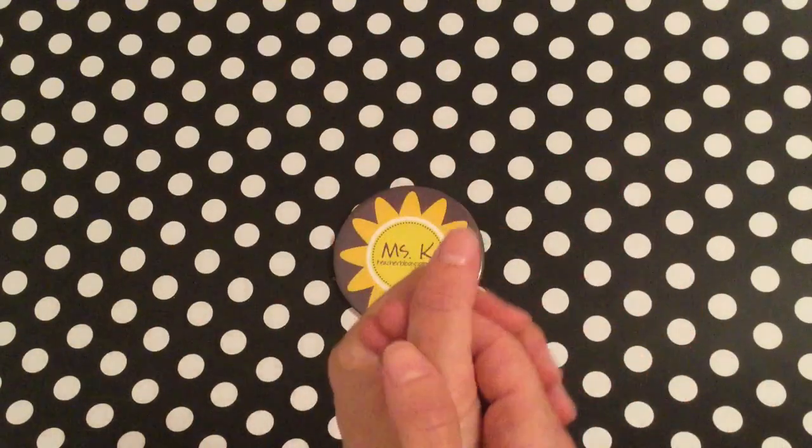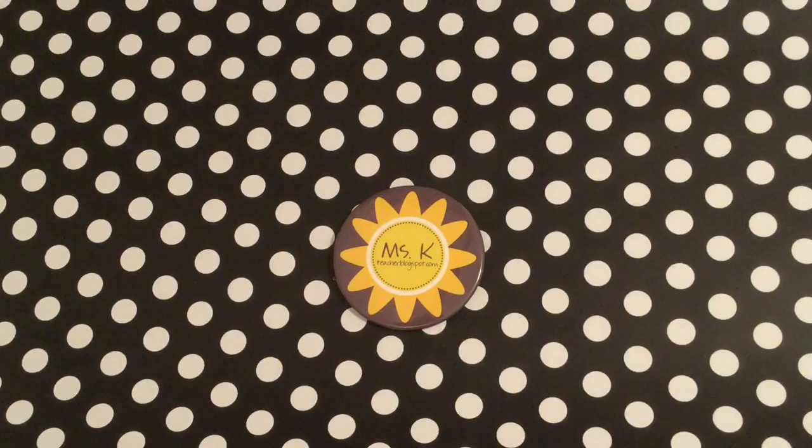I hope you have enjoyed this video from me, Miss Kaye, at teacherblogspot.com.